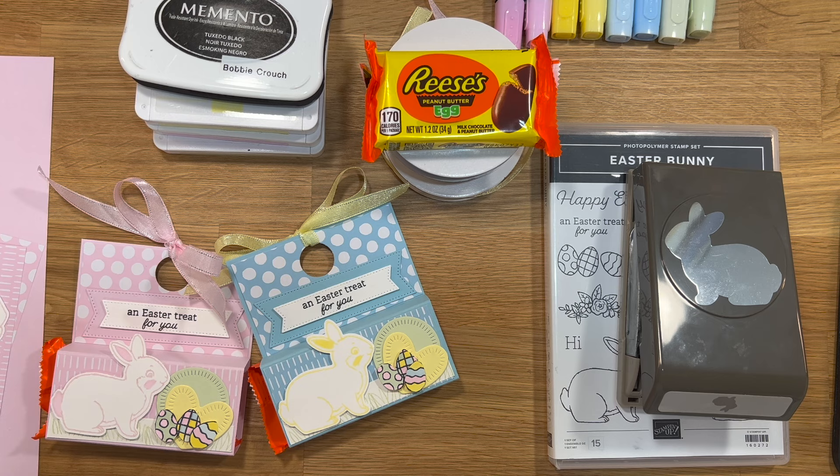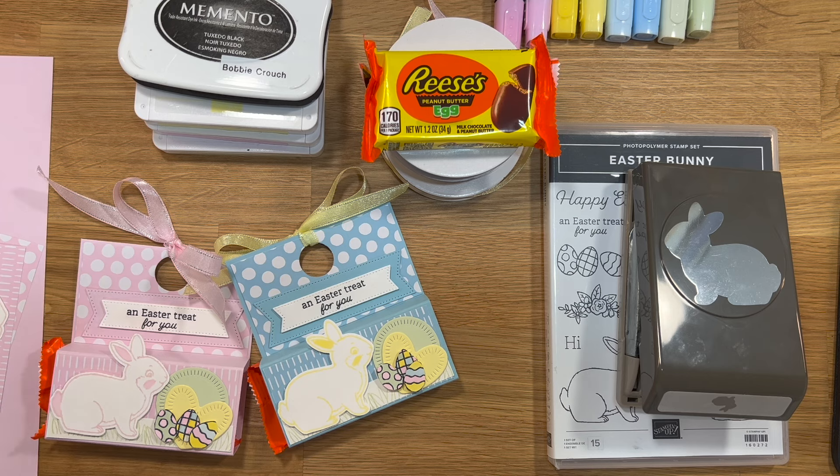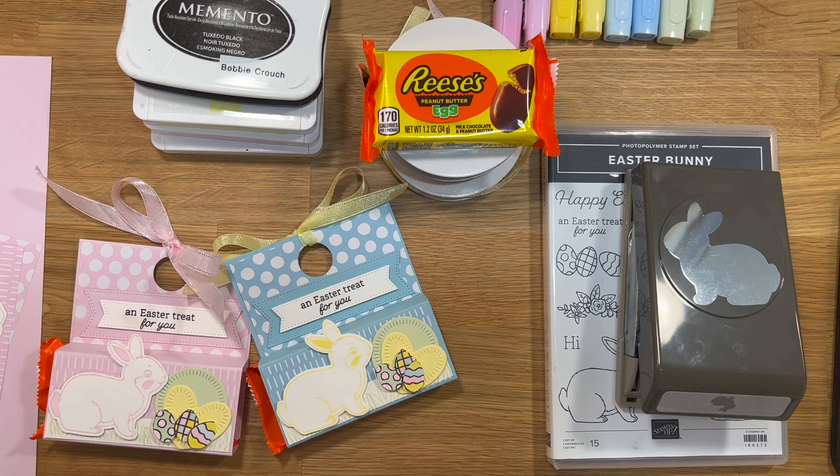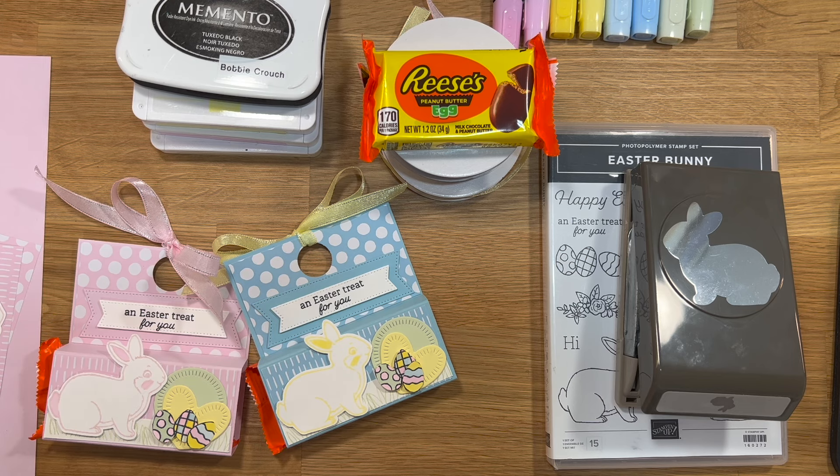Hi everybody, this is Bobbi with BC Designs and I know it has been a very long time since I've uploaded a video. As we get into this video today, I will explain to you where I've been, what happened, why I left. I'll spill all the tea for you guys. I apologize that it's taken me this long to put this video out, but I just didn't know what to say. It was kind of just really awkward.